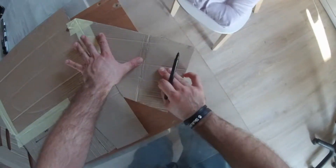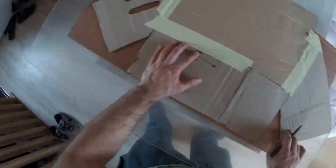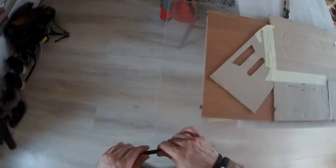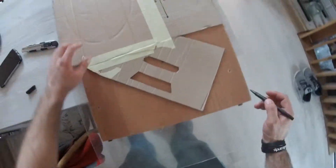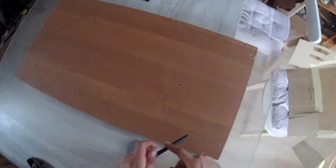Hi guys! We had an idea of creating a glove box that could be easily disassembled and assembled back, and placed in any place of your preference. For this project we will require a sheet of cardboard, which will be used to make a template for cutting our acrylic sheet, and the acrylic sheet itself, which is 5mm thick.